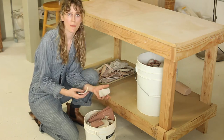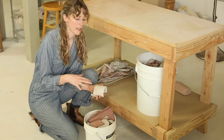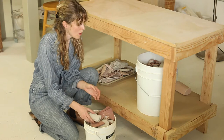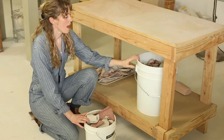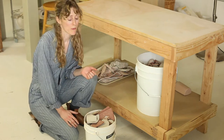Also, if you have a piece that you've made that breaks or cracks when it dries, that clay can be recycled as long as it hasn't been bisque-fired yet. So between my work and my hand-building classes, we have collected quite a bit of scrap, so it is time for me to do recycling.